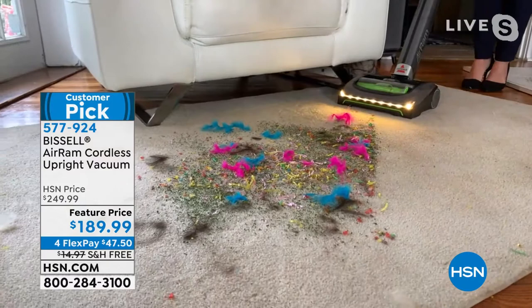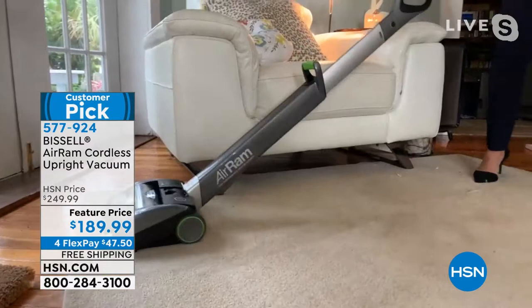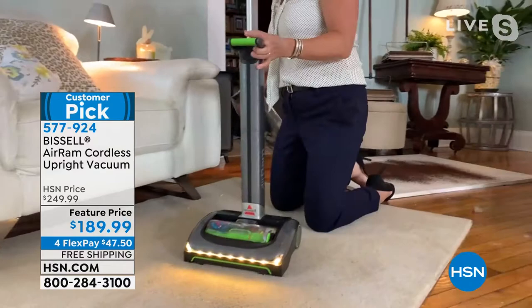Look at how clean that carpet is after just one pass! If you're looking for a cordless vacuum that goes under the couch, you don't have to spend three, four, or five hundred dollars. And in my older age, I can now see with my LED light exactly where I'm cleaning.